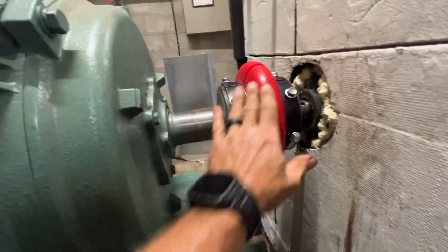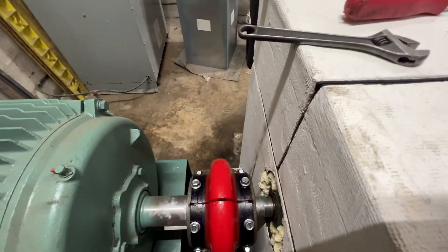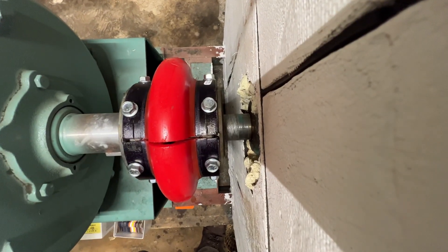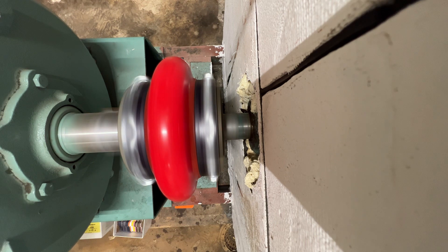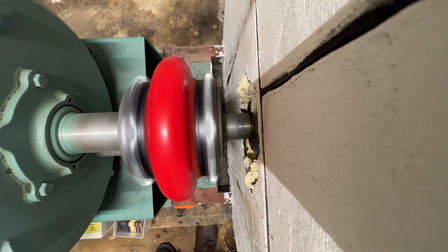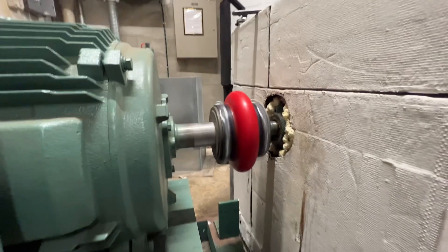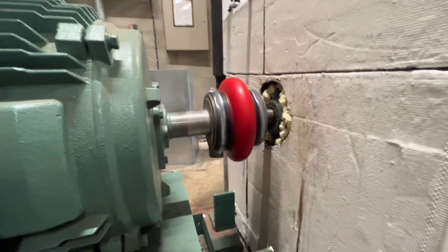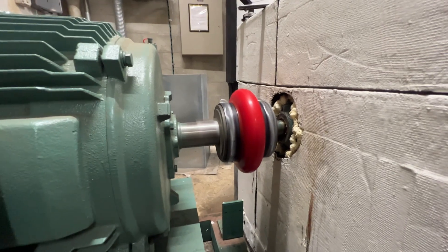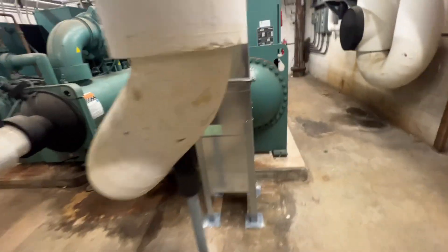All right, everybody's accounted for — we're going to fire this thing back up. It definitely sounds better from here — less vibration. Let's get that running for a minute and then I'll fire these chillers back up. So far so good. Let's give them some cooling.